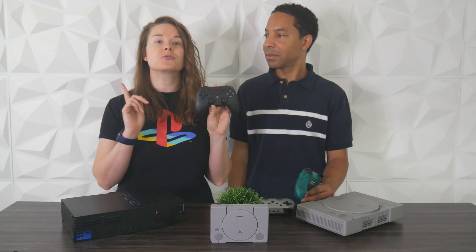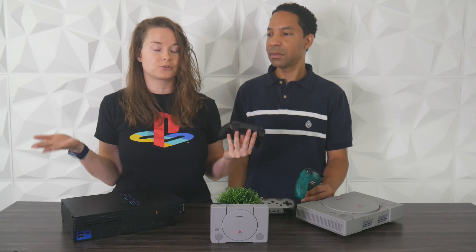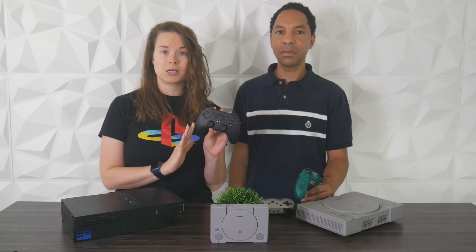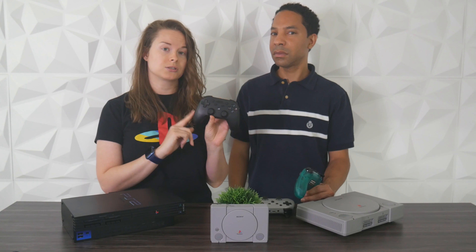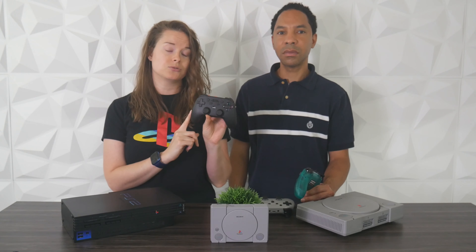This supports 2.4 gigahertz wireless with a 30-foot range, so you don't have to play tethered with a wired controller. It's compatible with a number of consoles — PS1, PS2, PS3, the PlayStation Classic, PC, and Switch. One thing to note: if you're using this with the PS Classic, you're only able to use the d-pad. The analog sticks won't work with the PlayStation Classic since it only supports d-pad.